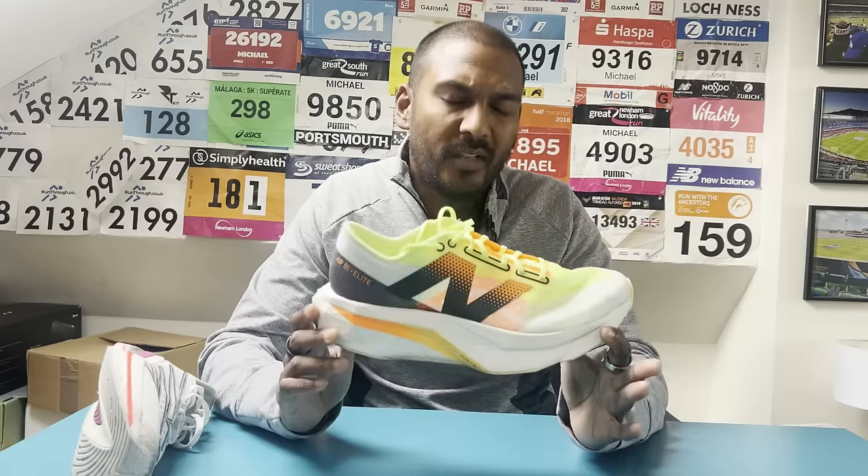There you have it — our multi-tester verdict on the New Balance SC Elite V4. If you're looking for comparison videos with this shoe, they are on the way. In the meantime, check out reviews of other super shoes launched in 2024, including the Nike Alphafly 3, Puma Fast R2, and Hoka Cielo X1 — all on the channel right now. As always, like, subscribe, hit that little bell to find out about our latest videos, and we'll see you for the next run test.